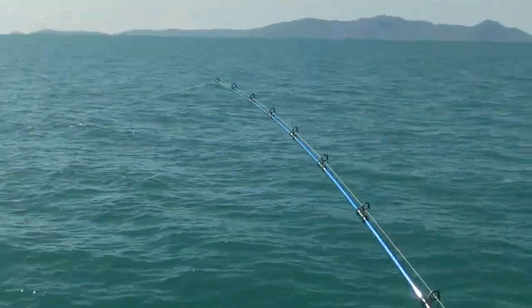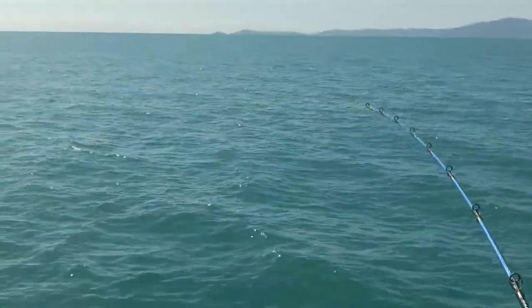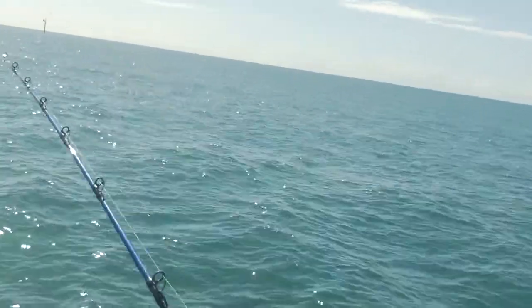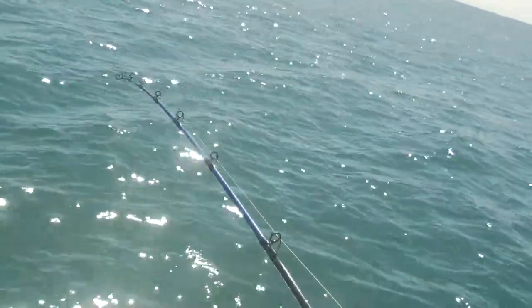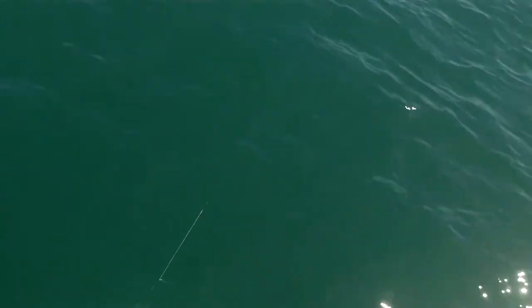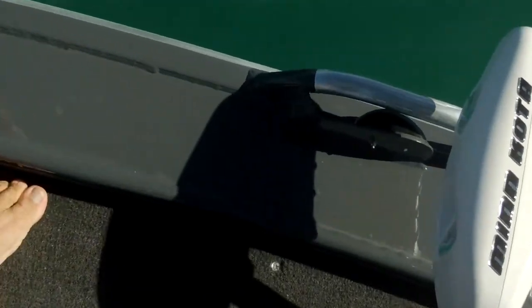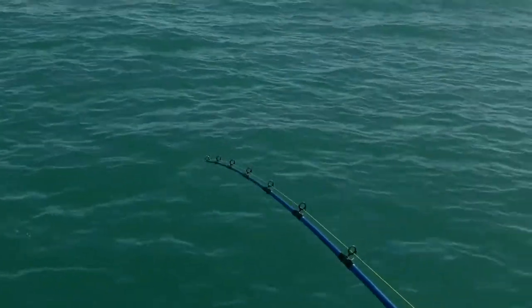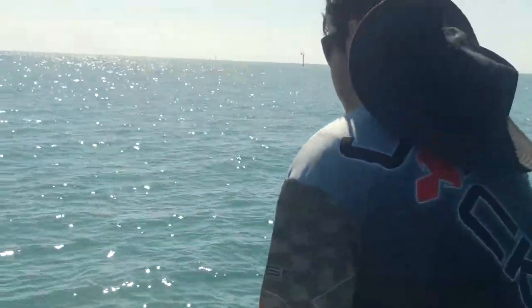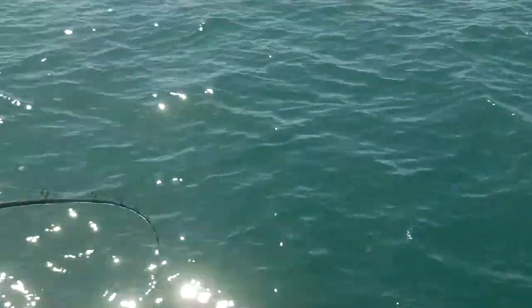First time Cody's used a lever drag, so not too sure how to use it. Now if it's a Spaniard it's going to take off again. Good Spaniard — get your rod away from the boat. Cody has just hooked his first Spanish mackerel. This fish will go 15 plus kilos. It is a fucking cracker. No, it's too green — got to let him run. It is a fucking monster.